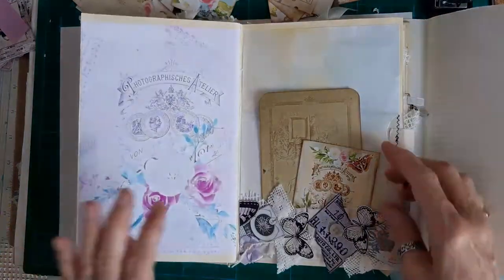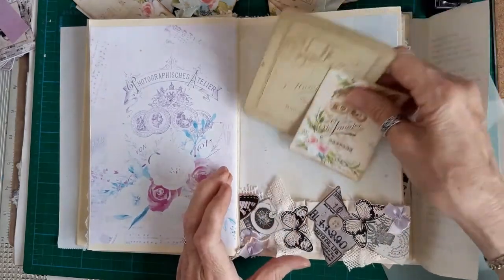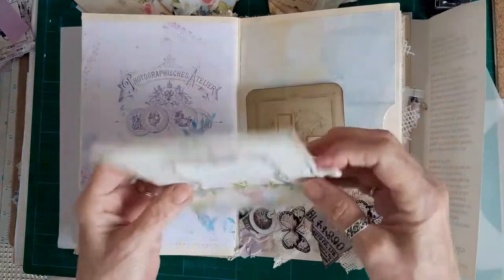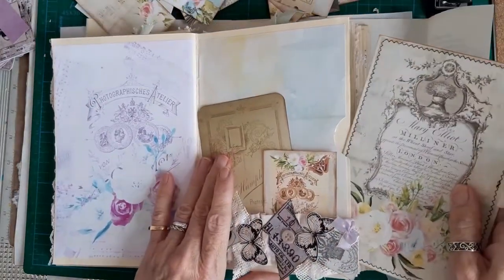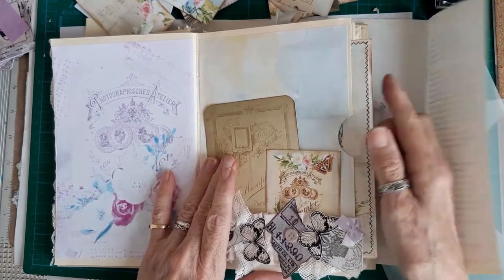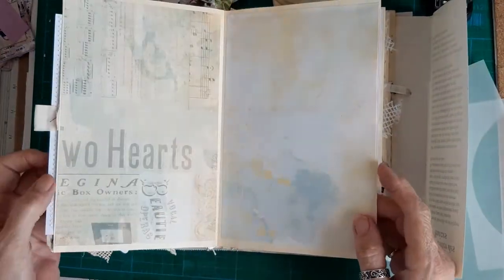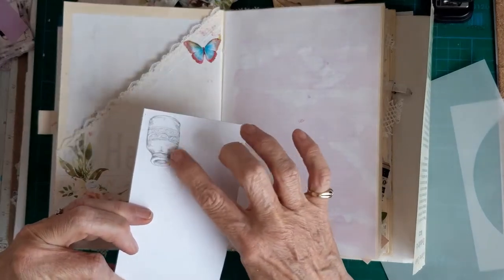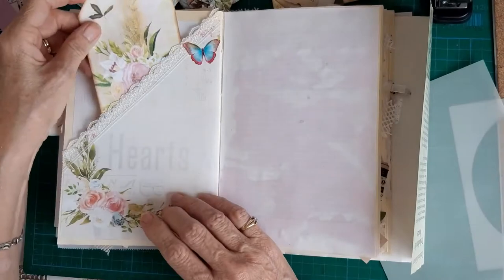Journal spaces here - I've put a part of a belly band on to make a pocket. There's a side pocket with a journal card, and I've just sewn a tab on - sewn round it on the sewing machine so that sticks out a little bit. More journal spaces, another pocket there with one of the large tags from the kit - I just stamped them and stuck some mason jar stickers on.